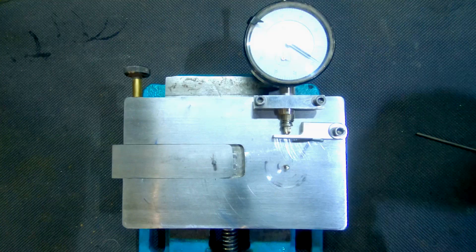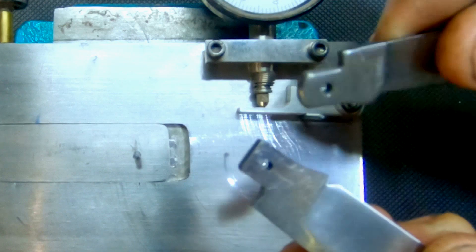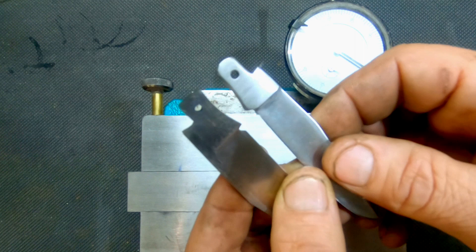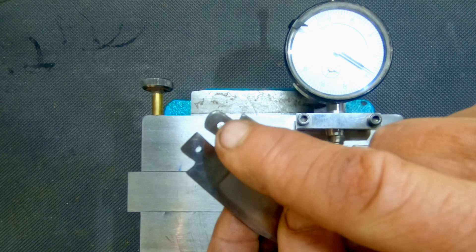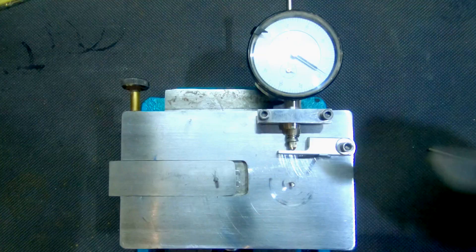Factory blades, as opposed to custom blades, don't really require that level of precision because in most cases they don't even have a half stop — it's just rounded against the spring, so there's an open position and a closed position. But as custom makers, we want to make sure that we have that good, solid open, close, and half stop, and that the blade should want to leap from position to position. Now we get started setting that up with this indicator. It's essential, but don't worry, I'll show you how to get around it if you don't have one.